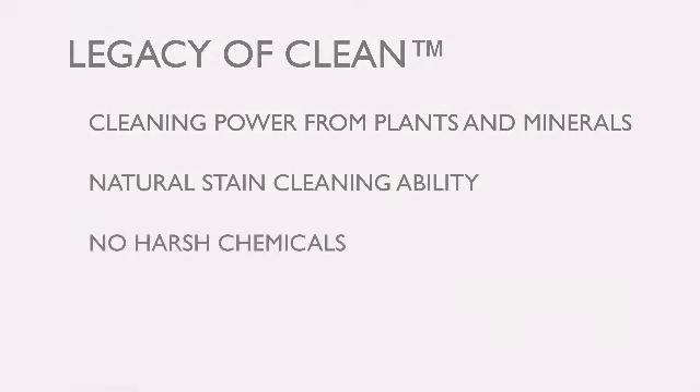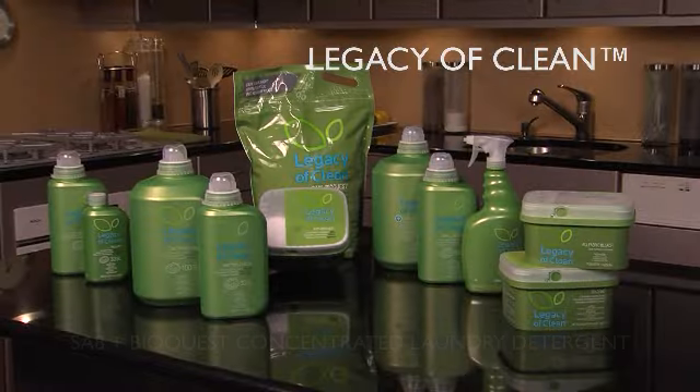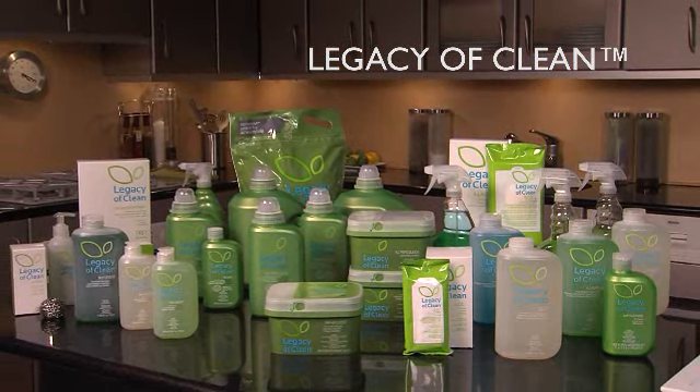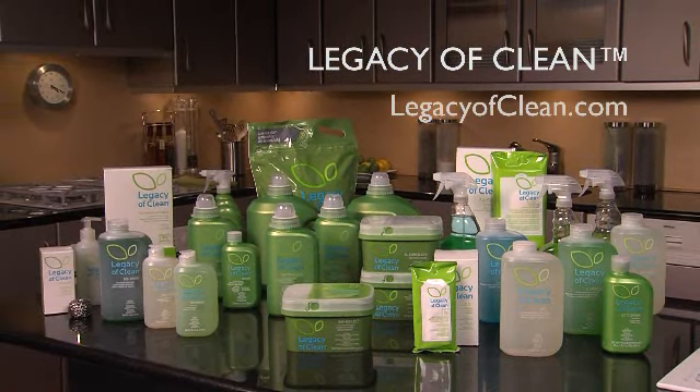There are no harsh chemicals, so Legacy of Clean SA8 BioQuest concentrated detergent is safe for all fabrics, all washers, and the environment. Legacy of Clean SA8 BioQuest concentrated laundry detergent and other Legacy of Clean products are available through your Amway Global independent business owner. Learn more at LegacyofClean.com.